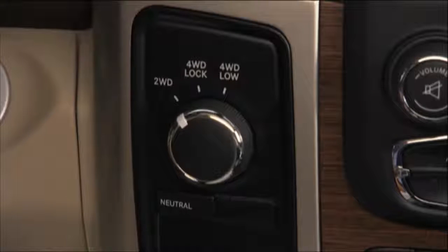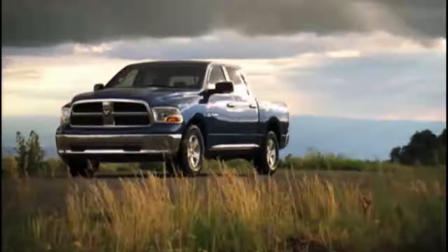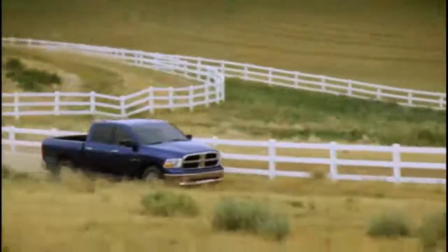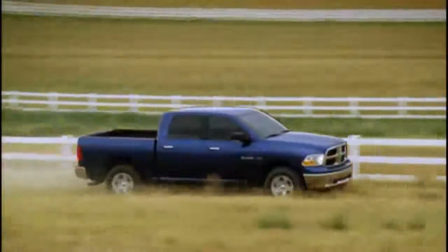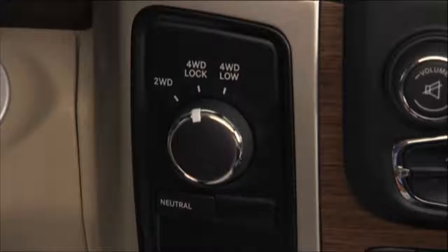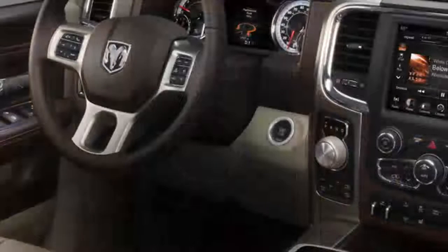To shift from two-wheel drive to four-wheel drive, rotate the 4WD control switch to the desired position. Shifts between 2WD and 4WD Lock can be done with the vehicle stopped or in motion. With the vehicle in motion, the transfer case will engage or disengage faster if you momentarily release the accelerator pedal after turning the control switch.